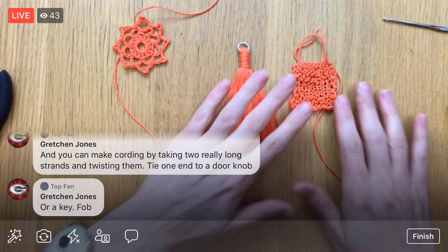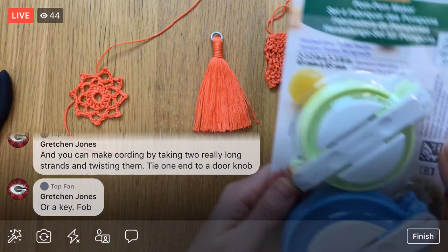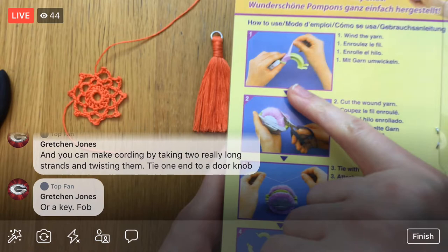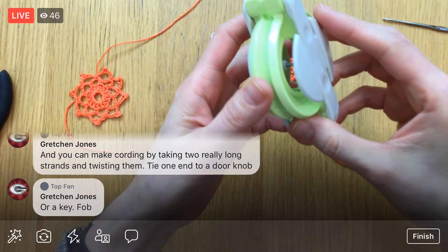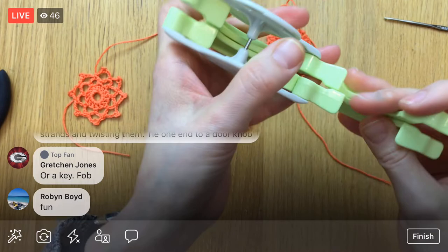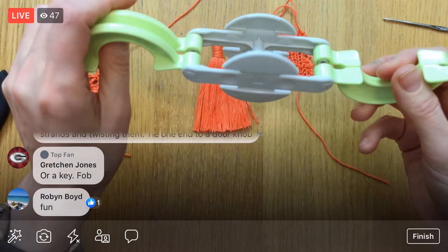The last thing I'd like to try — it looks fancy — is this Clover pom-pom maker. I haven't even opened this yet. So this — you open it up, wrap around it a bajillion times, then with your awesome scissors you cut it and tie a little thread around it. You can make a pom-pom way easy. You don't need this crazy contraption to do it, but it's kind of fun. So I have to wrap it around both sides — basically top and bottom going. Let's give it a go — I've seen this contraption before and seen people use them, but I've never done it myself.